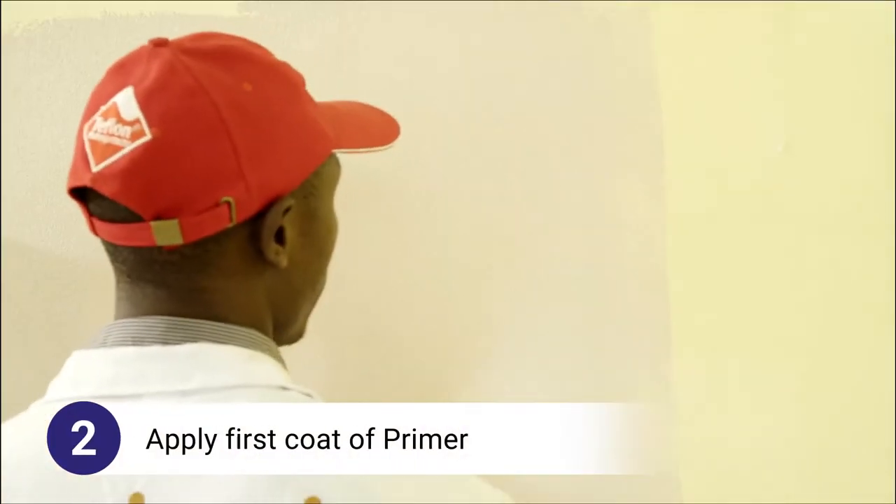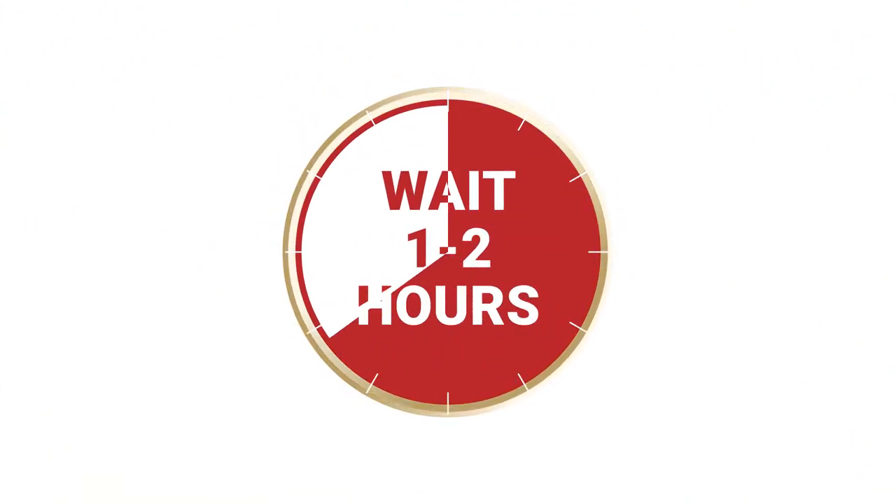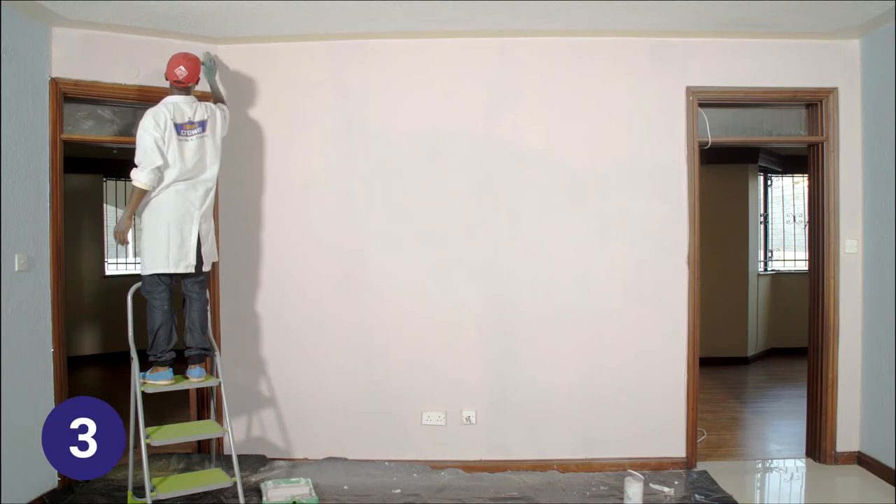Step 2: Apply the first layer of primer using a roller. Before moving on to the next step, let's wait one to two hours for the first coat to dry.